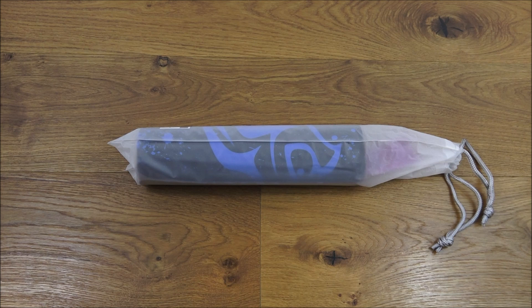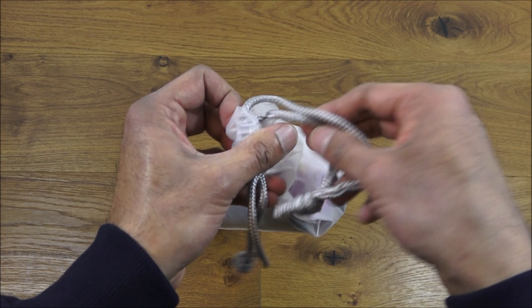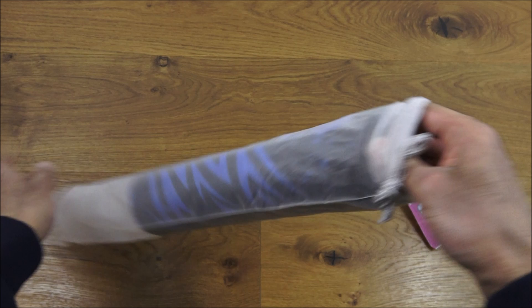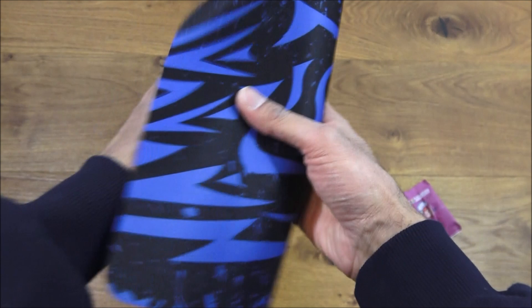It came in a box, took it out of the box, and this is what I was presented with — a bag and some string obviously holding the mouse mat in place, and some silica gel just to avoid any sort of damp issues.